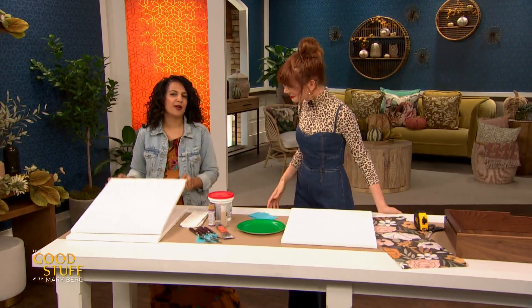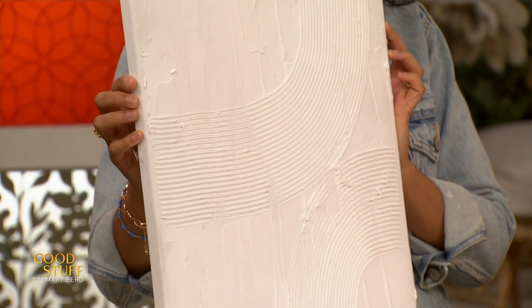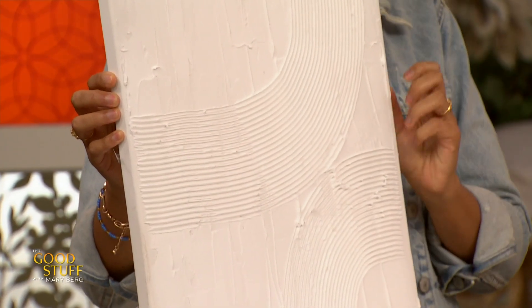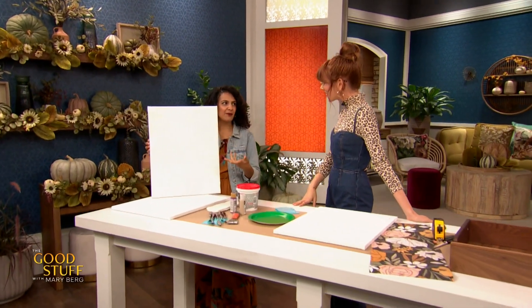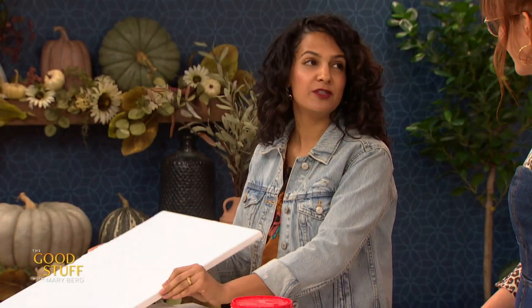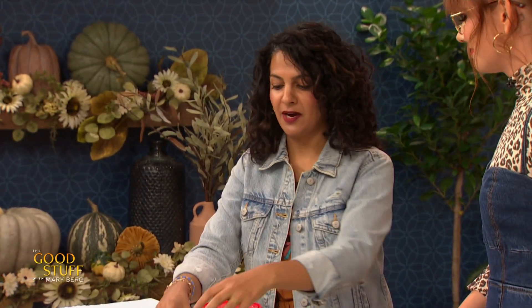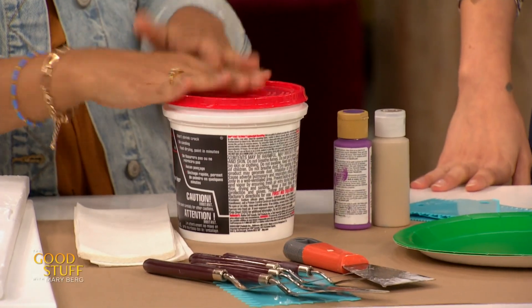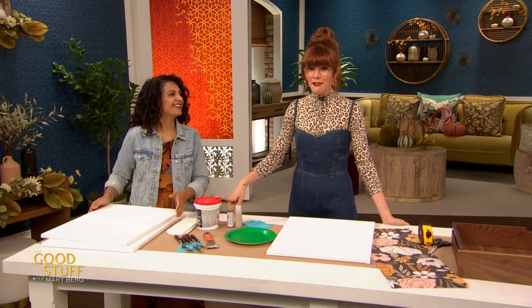The first one we're gonna do is a DIY art piece. This looks familiar — it looks like something you'd see in a home store, it's got all those textures. Textures are in right now. And this is just made from drywall spackle. You probably have drywall spackle left over because you painted a room and used it to fill all the holes — and you've got this big tub and you're like, what am I gonna do with this? So let's do some DIY artwork. Using it up is a good idea.